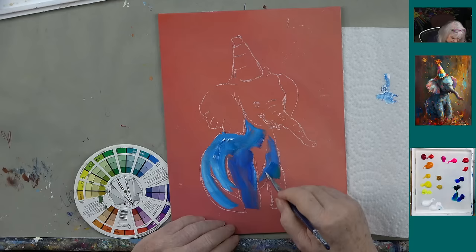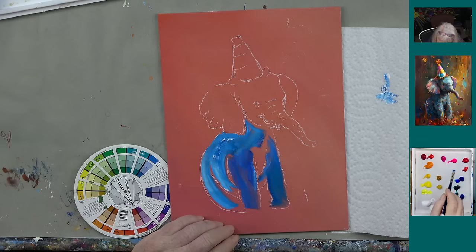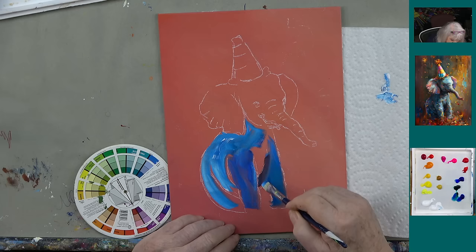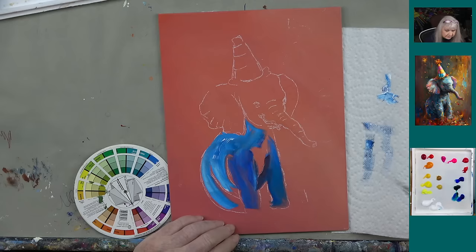By using the stay-wet palette, the paint is already damp, so if I put water on it it'll be too thin. I'm going to take a little bit of red right here and just add some dark in this shadow area over the blue. Then I'll wipe the brush.